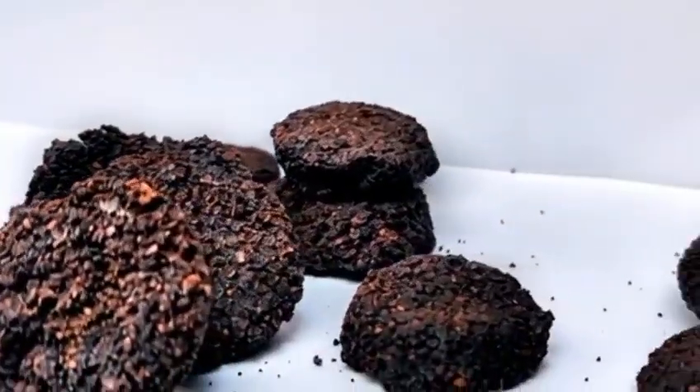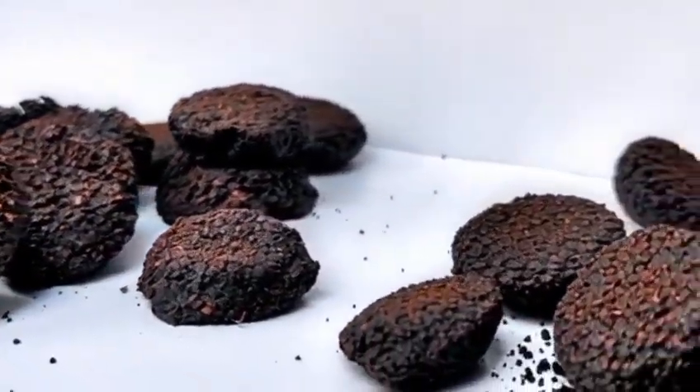Greetings everyone, I am Om Nair. I study in grade 11 at Amity International School Saket, and I present to you Natura Tabs. Natura Tabs are 100% organic, pocket-friendly tablets which are packed with nutrition for your plants.